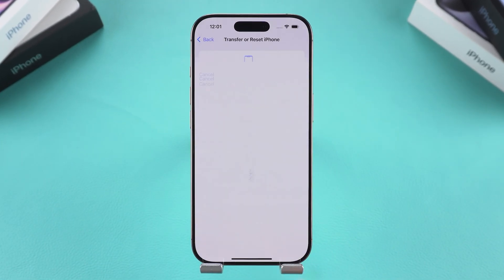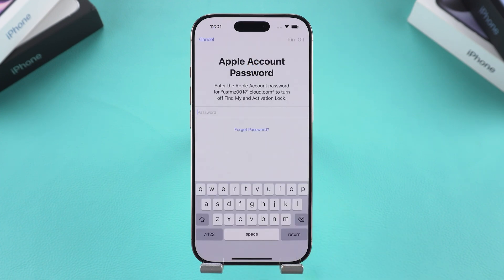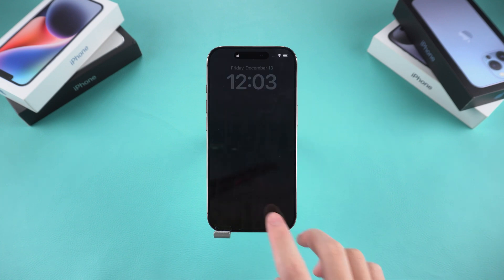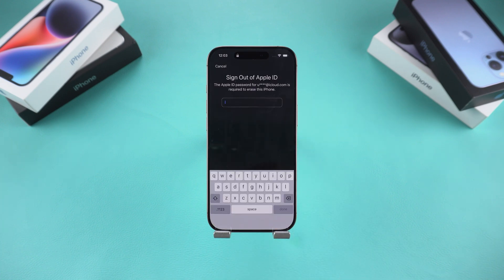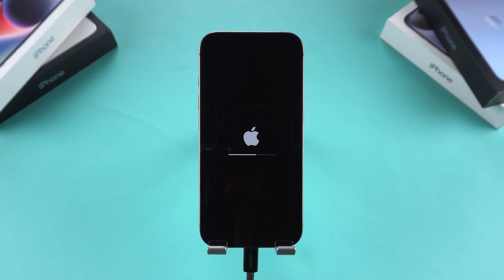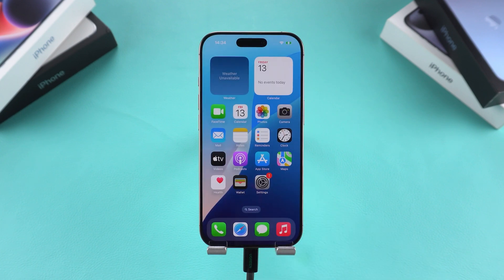Stuck trying to erase your iPhone because you can't remember your Apple ID password? Whether you've forgotten the password or bought a second-hand iPhone that still has an old account logged in, don't worry. If you can't proceed directly on your iPhone, this video will guide you step-by-step on how to erase your iPhone without an Apple ID password. Let's get started.